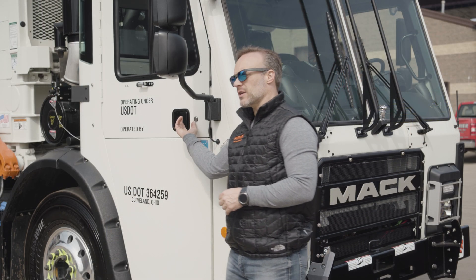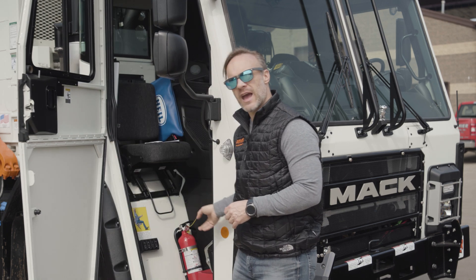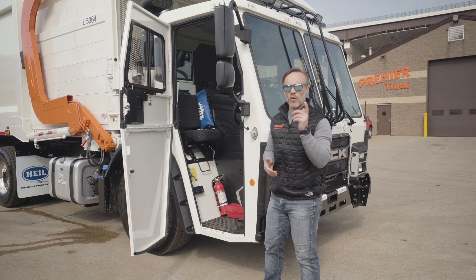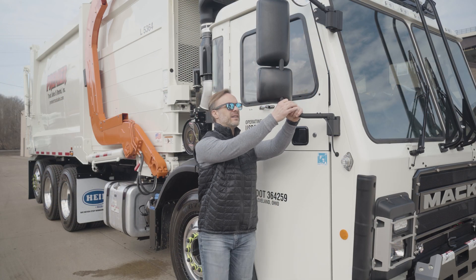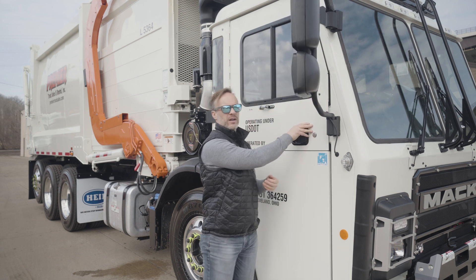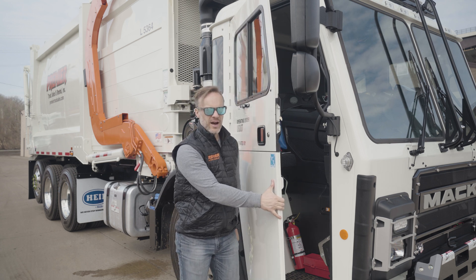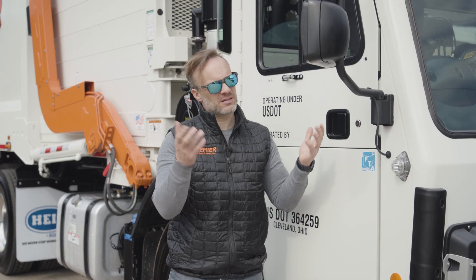These trucks now have an additional four inches of depth to the cab, so you've got more legroom whether you're sitting down or standing up. When it comes to the cab, especially on this side, these are breakaway mirrors — this easily folds forward so you can open up the door on this stand-up cab. This wire here lets you know you've got heated mirrors, because what use are mirrors if they're all iced up?